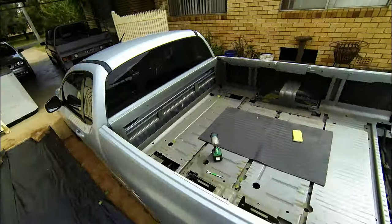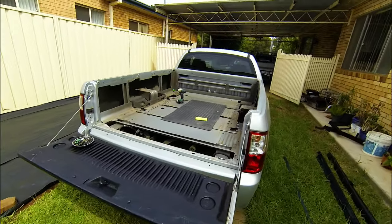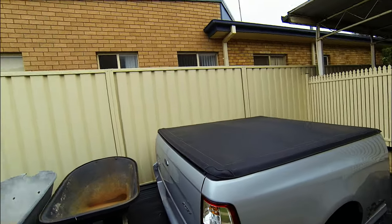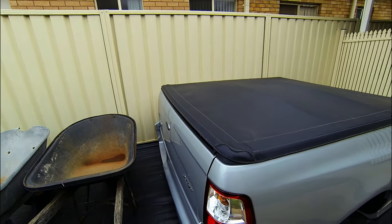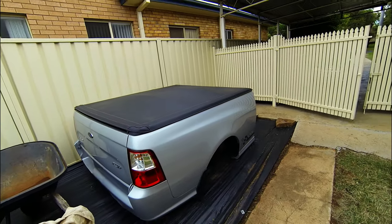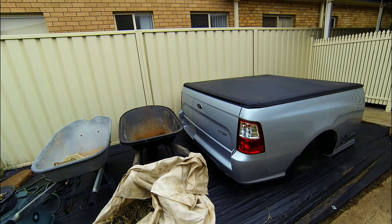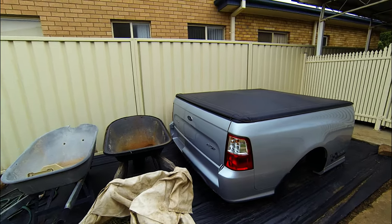That is everything. That is how to undo an FG tray. Now you just need people to get it off with you. I got the tub off - it's not too heavy. Two people can move it around, but to get it off the ute you really need three guys. We had one under each wheel arch and one at the tailgate, because the tailgate's heavier than the front. Just picked it up, walked it off and sat it down.